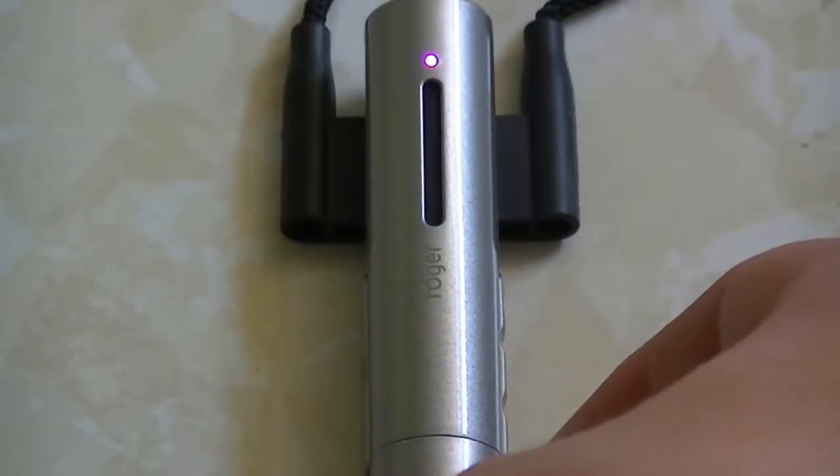Automatic mode is really easy to use, and you could probably get away with using it all the time. The only time I manually switch modes is if I want to use omnidirectional while holding it and don't want to set it down, or if it's on the projector and it's hanging too loud. If it's on the projector and it's too loud, I'll put it on the opposite side of the speaker and switch to the quietest mode — usually the third mode, lanyard mode.